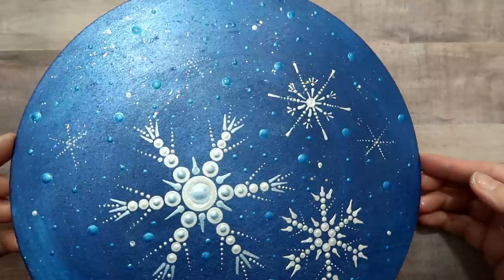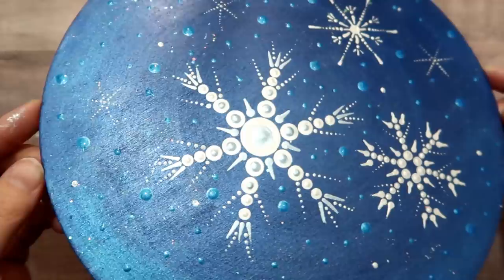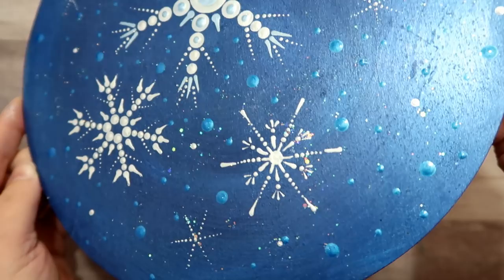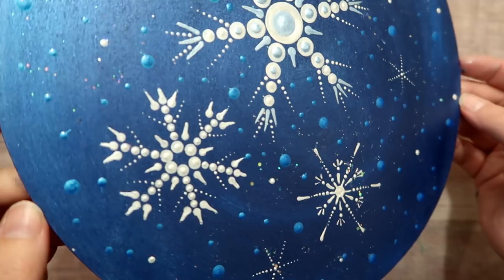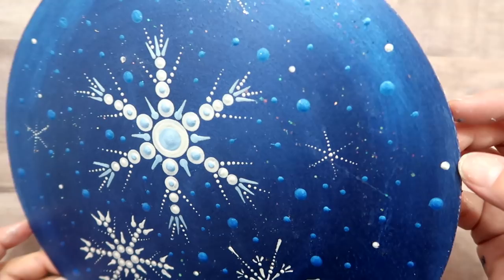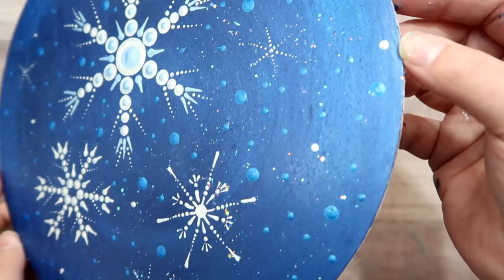Here is the finished piece. You want to make sure the painting is good and dry before you varnish it — I have a video on how to protect your painting, if you haven't seen that you can click here. I hope you enjoy this step-by-step tutorial — you can see those sparkles, beautiful! If you did like this tutorial, don't forget to give it a thumbs up. If you are new to my channel, I'd love to have you as a subscriber — check out all my other dot mandala tutorials, and hit the little bell icon so you're notified for my next upload. Thank you so much for watching!